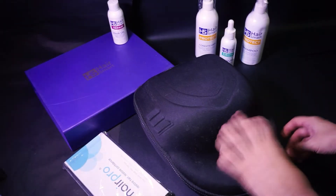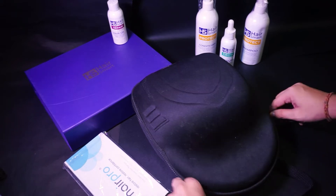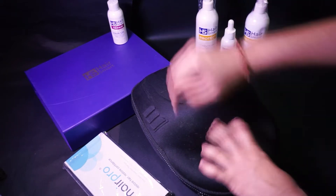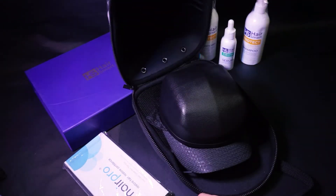Today we are going to see Hair Smart Grow Laser 272. The Grow Laser 272 is a mobile low-level laser therapy (LLLT) device that helps promote hair growth and treat hair loss. It is safe and easy to use at home.